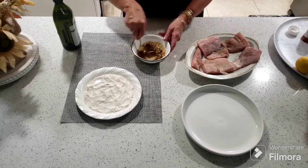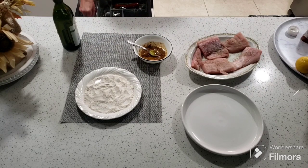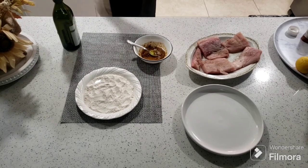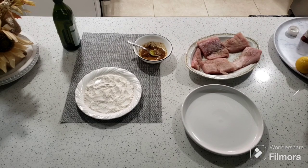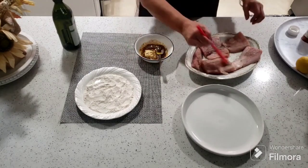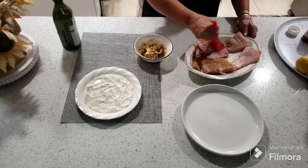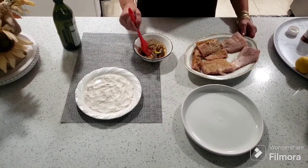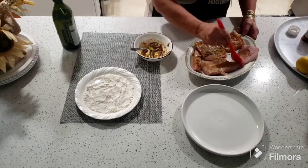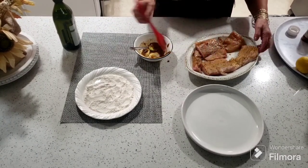Una vez que ya removemos bien esto, vamos a buscar una brocha de silicón para tener a la mano. Vamos a empezar a sazonar por un lado y sazonarlo por el otro. Como ustedes ven, con la brocha es mucho más fácil porque la brochita se penetra bien en lo que es el pescado. Denle bien por todos los laditos, por todas las caras de los dos lados, los filos, para que ese sazón se penetre bien en ese pescado.